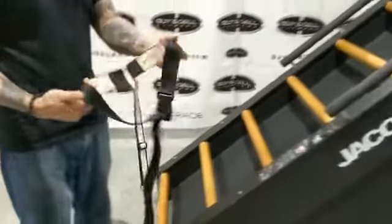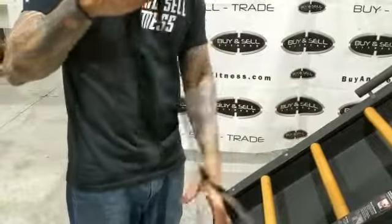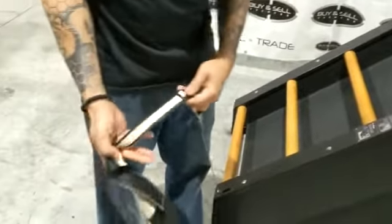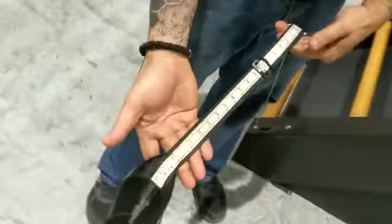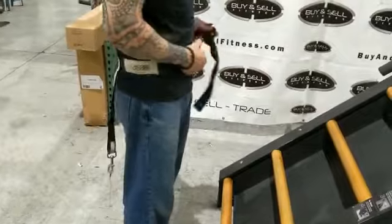I wanted to show you the straps. When you use this unit, you need to adjust the straps according to your height. You strap it to your right hip right here.